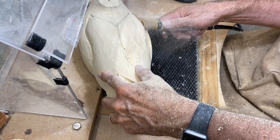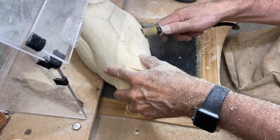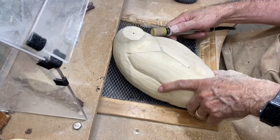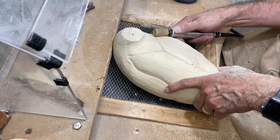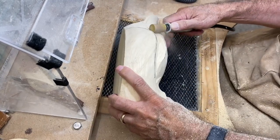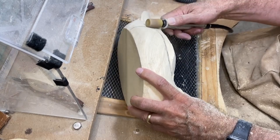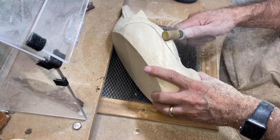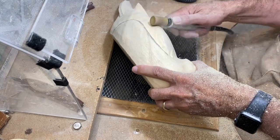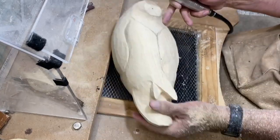Doing that same thing on the far side — hitting my guidelines and then going back and rounding things out. Another common mistake is people leave things real square across the back and it just detracts from the look and doesn't look natural. Big proponent of round. Now I'm cutting that side pocket in and rounding it.